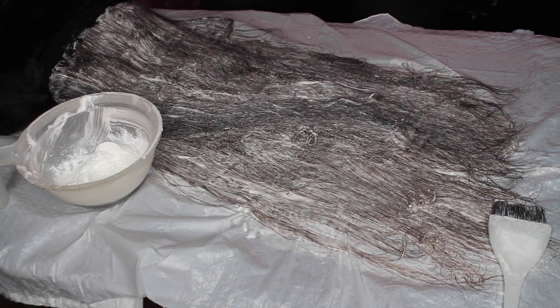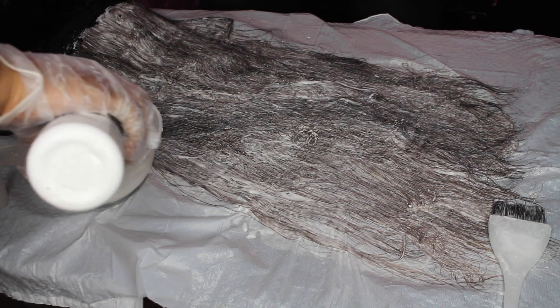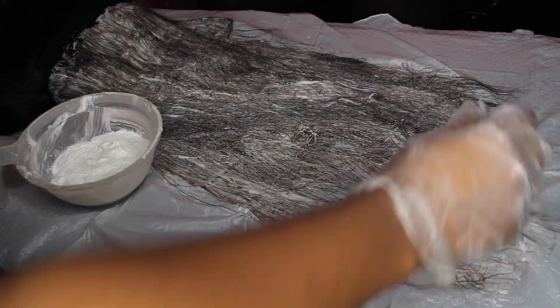I had to keep making more quite a bit, but that's okay because you want to make sure you get all the strands. I really did go through the whole entire bucket. We'll be right back.